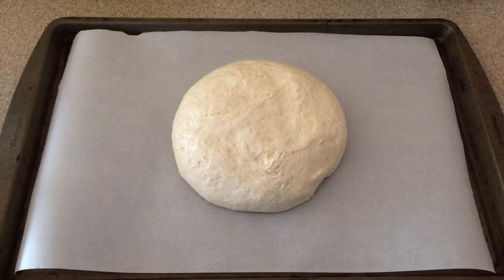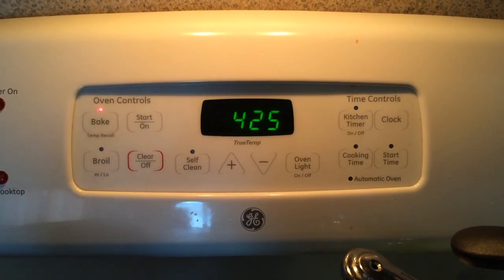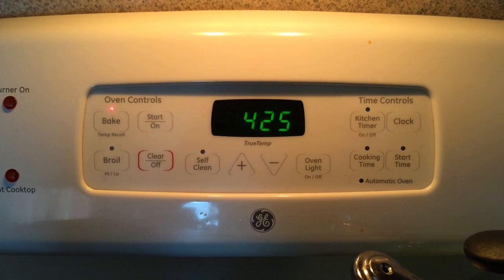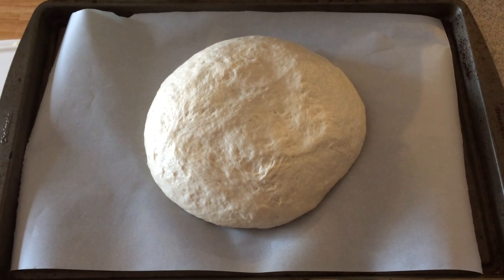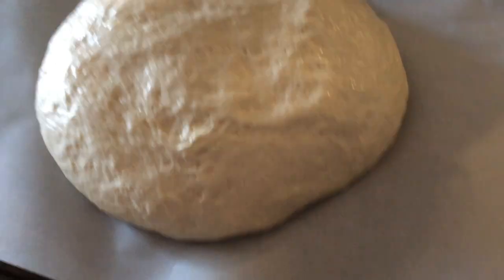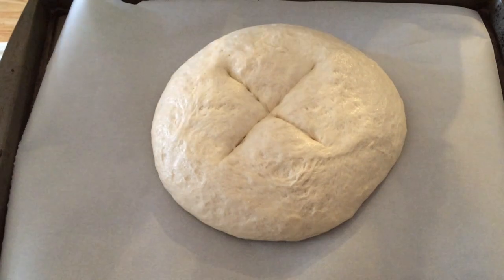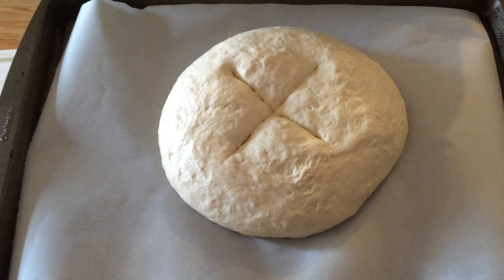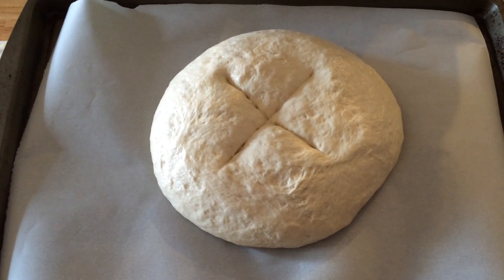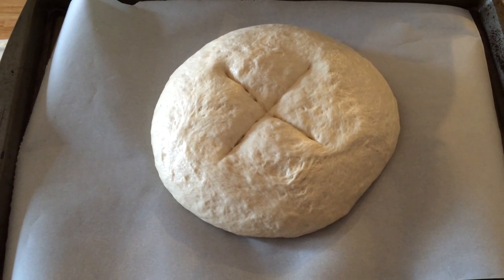During this hour, preheat your oven to 425 degrees so it's already preheated for when your bread needs to go in. After the second rise, you can see the dough has gotten quite a bit bigger. Now you want to make an X on top of the bread — it's a lot easier if you have a very sharp knife, which I did not, which is why my X looks a little wonky — but that's fine.